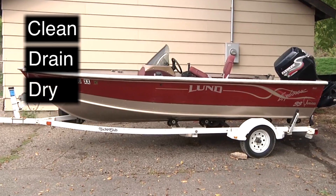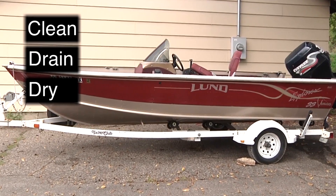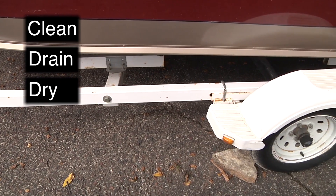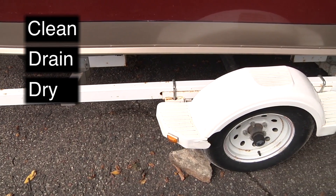Dry. It is recommended to dry the watercraft and any equipment that has been in the water. They should be dried for at least five days before putting them in another lake or river. This is not required, but it's a great way to kill off any invasive hitchhikers that the inspection missed.